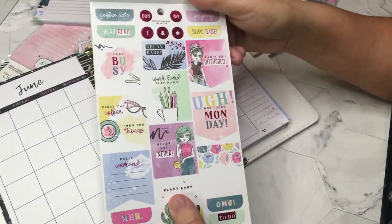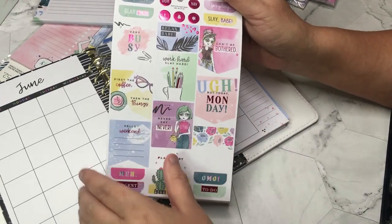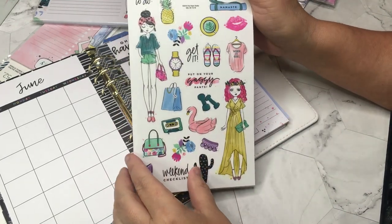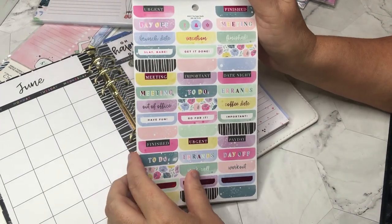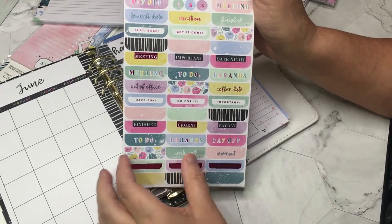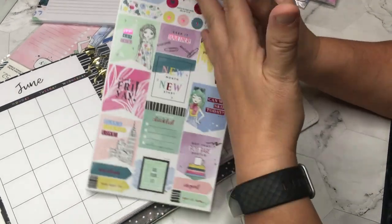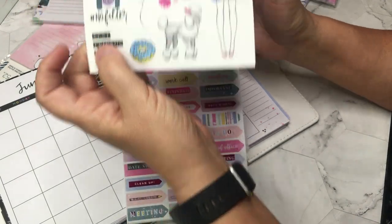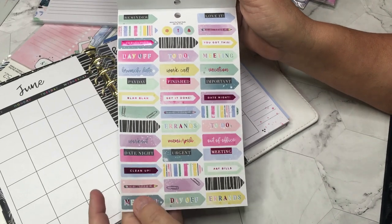Let's take a quick look at these stickers because they're just fun. The foiling is in different colors — this page has hot pink foiling. These are clear stickers; they have both clear stickers and white-backed stickers. Super cute, works in any planner. Looks like every other page is clear stickers.